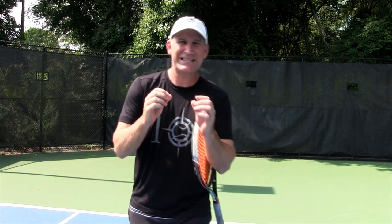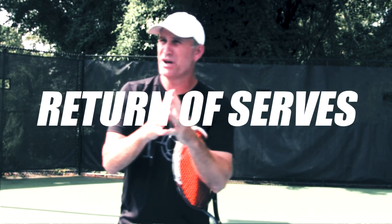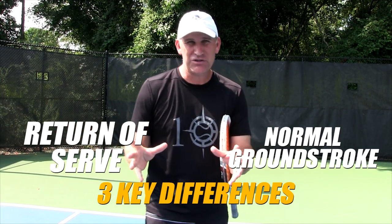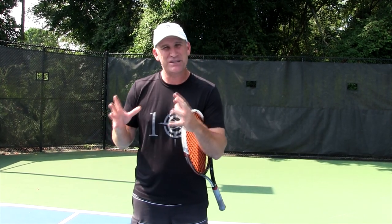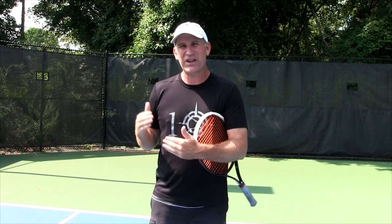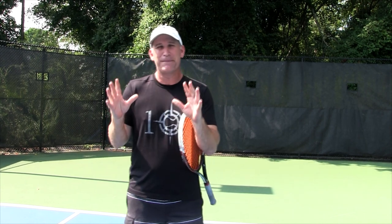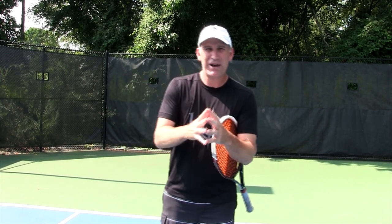What's going on guys, Pete with Crunch Time Coaching. Today I want to help you with the return of serve. I want to talk about the three key differences between a return of serve and a normal ground stroke.